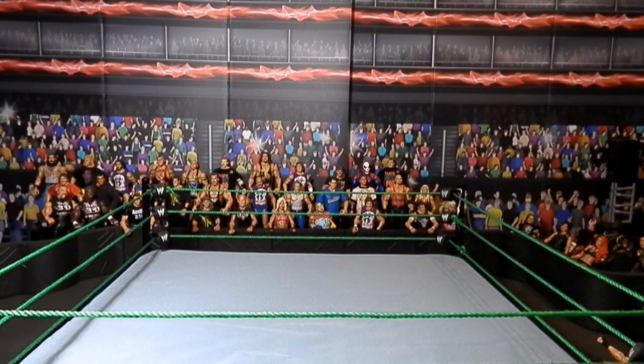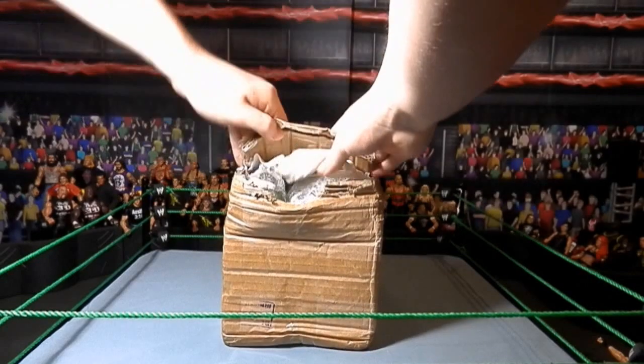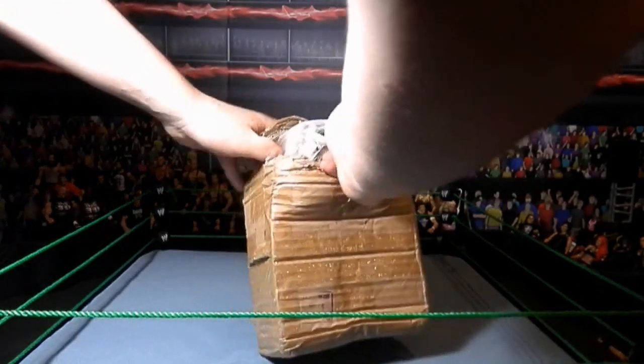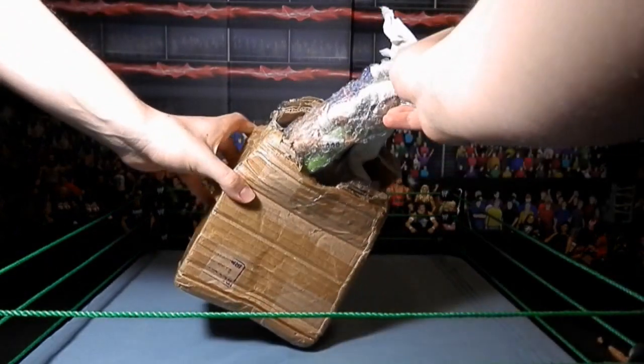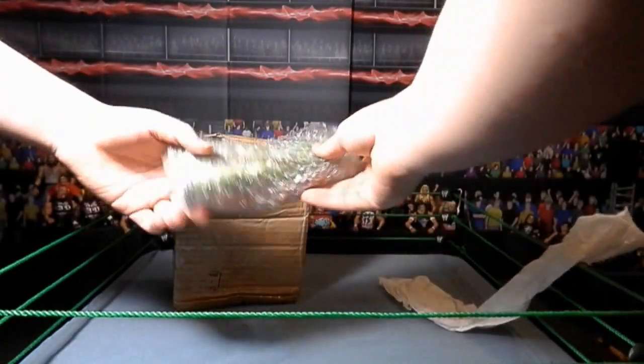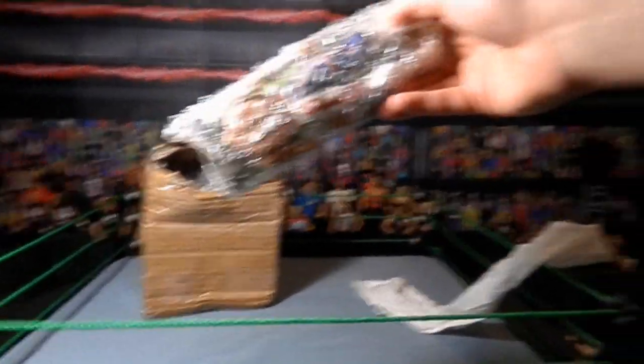I think I got it. We should be able to pull those out right here. So here we have the first two figures in the bubble wrap.